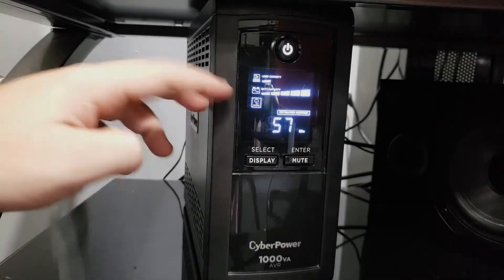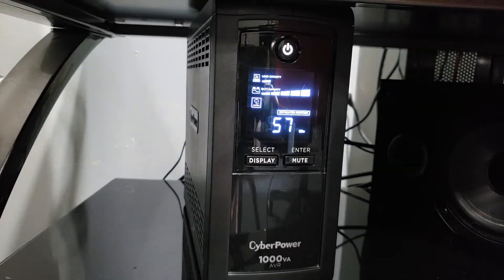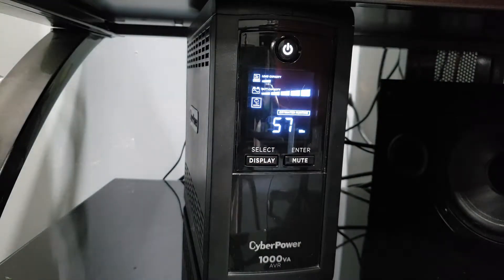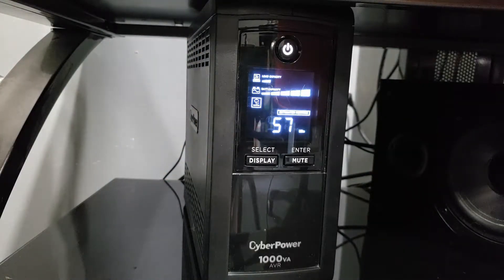I've got the battery fully charged, everything plugged in, and ready to go. I'm only using one bar on the load capacity, which is great, because it's giving me 57 minutes of estimated runtime if my power were to go out and it had to run off battery backup. I get almost an hour from this unit with my router, switch, and modem plugged in — so at least if power goes out, I still have internet.